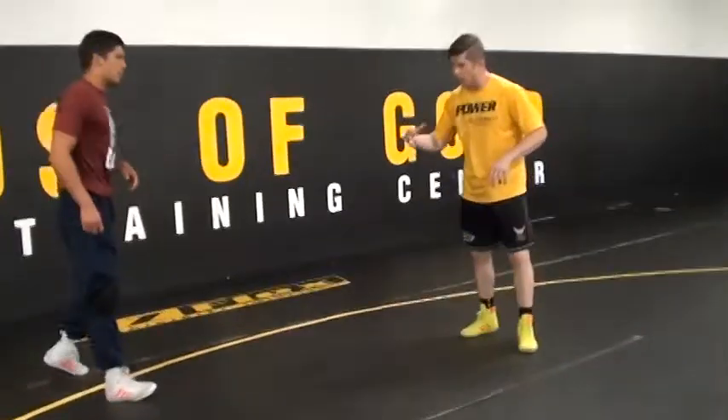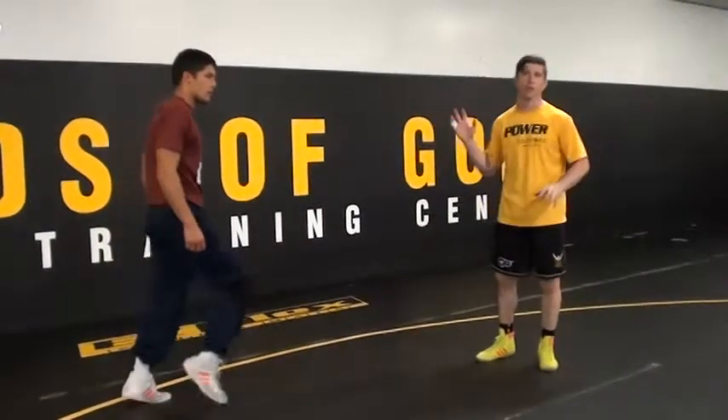Part two of that is you can't just knee drop. You've got to get your hips tight, otherwise he's not going to feel threatened enough to circle.